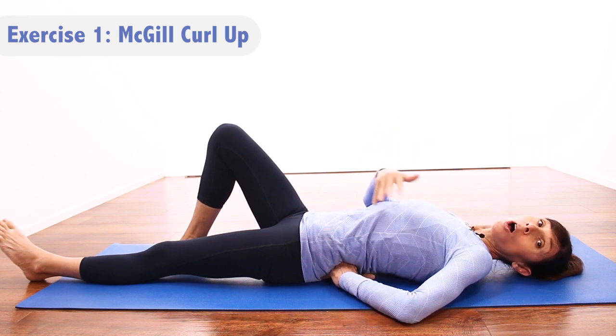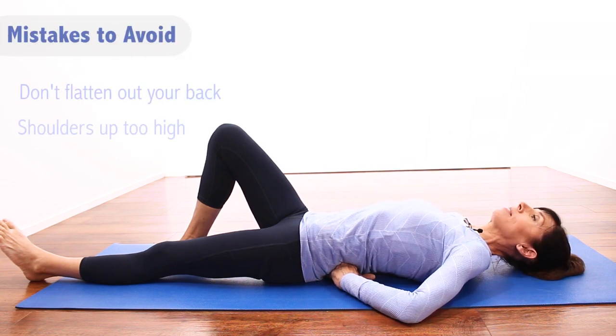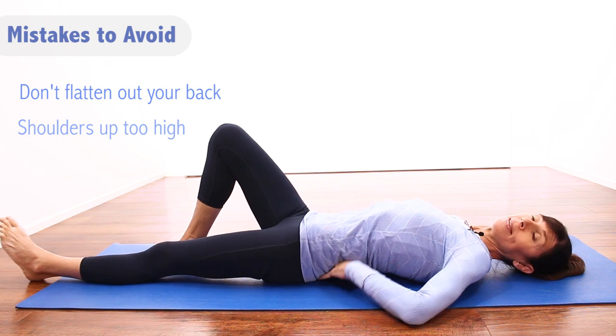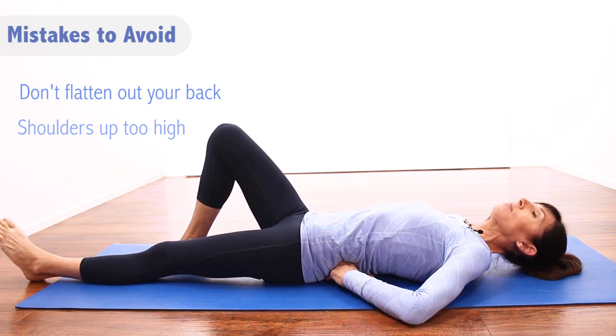You can do the McGill curl holding for 10 seconds — that's enough. I'll talk about the number of reps at the end of this session. Common mistakes to avoid with this exercise: keep your hands under the lower back so you're not changing the curve of your spine. The other mistake is lifting the head too far off the ground.